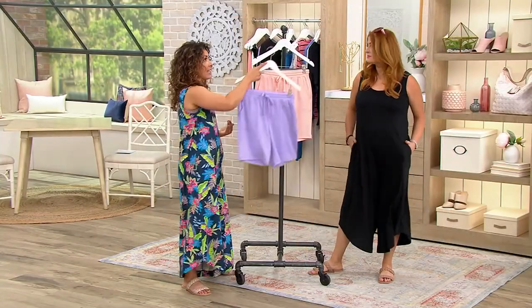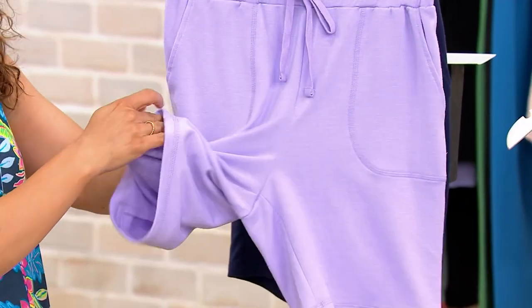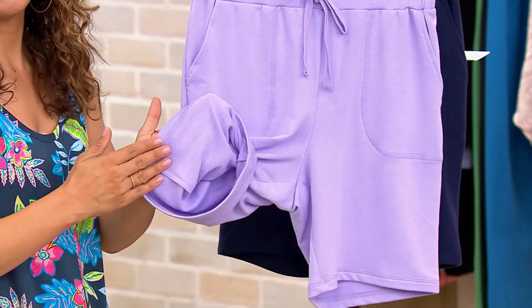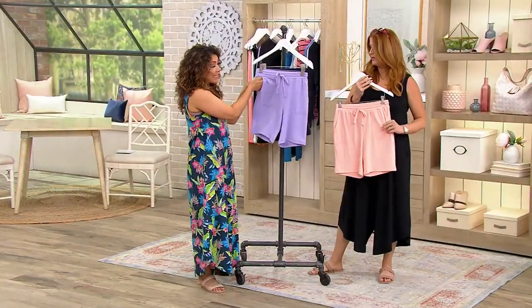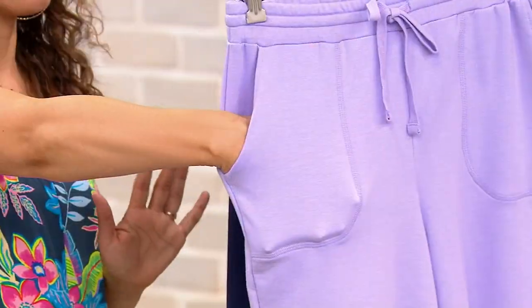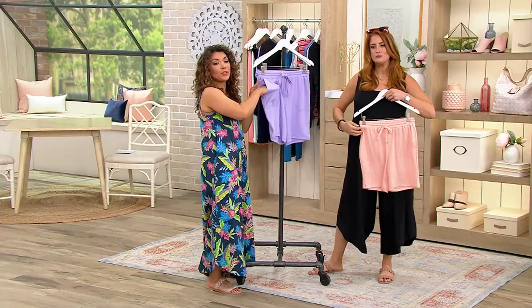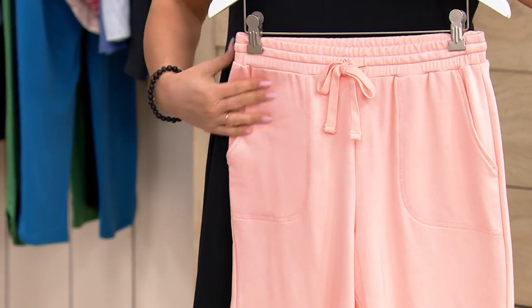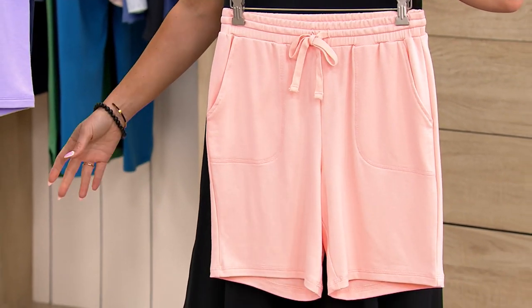It is a pull-on short with the softest and dreamiest fabric — 62% polyester, and the 34% rayon gives it that drape. It's almost like a baby soft French terry because there is that micro looping. And then you've got 4% spandex, so these have a lot of stretch. You've got those really nice oversized stitched-down pork chop pockets — a full hand can fit inside, or your phone or keys. It has a drawstring waistband, all stitched down and elasticized as well. The inseam is seven inches, so it's not like a Bermuda short — you get a little bit of length and coverage.